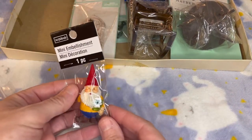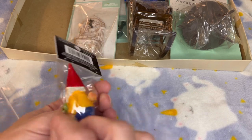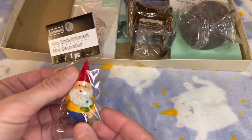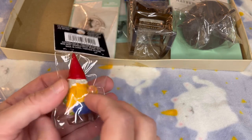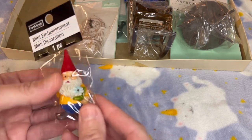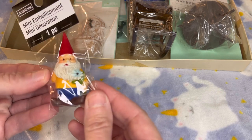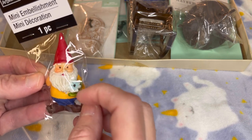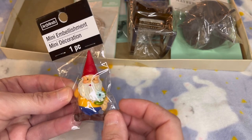I do love garden gnomes. This little guy — I think he came from Hobby Lobby — is so cute. The gnome that I have in real life in my yard is holding flowers, and his name is Corn Bloomer, like cornflowers. This miniature gnome is holding a little blue flower. He's so cute.